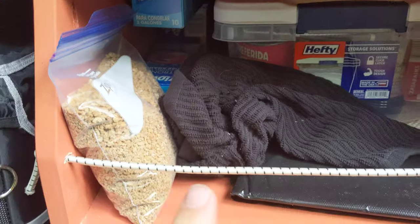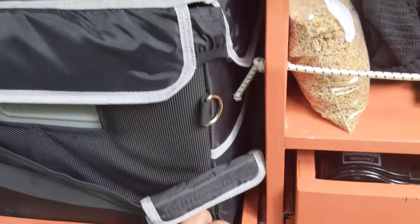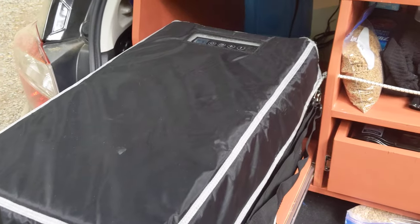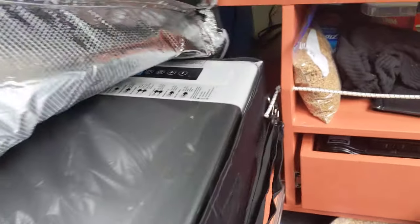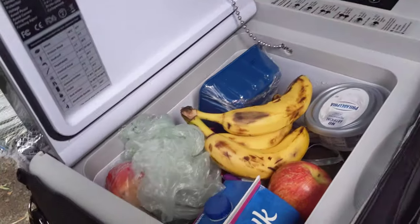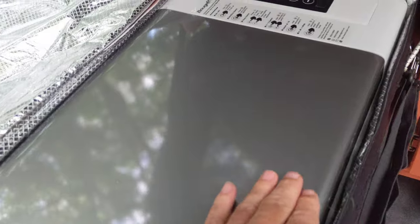I have more storage in there — the all-important grape nuts. And this is the fridge. So that just pulls out. You can see that's just the insulator for it. But inside there: fruits and veg, soy milk, whatever. Right now it's running at about 39 degrees.